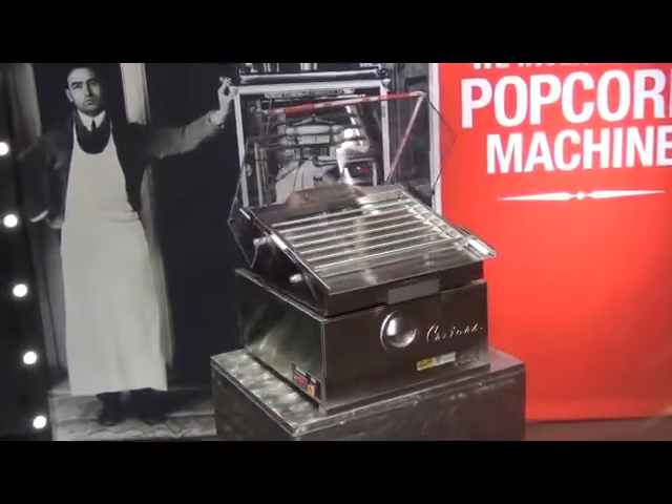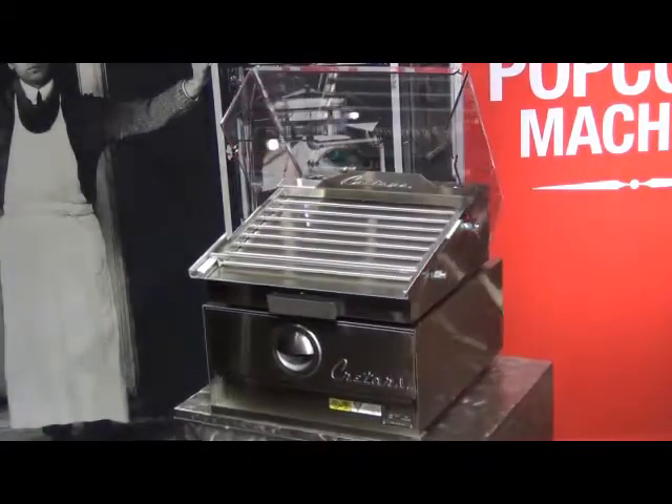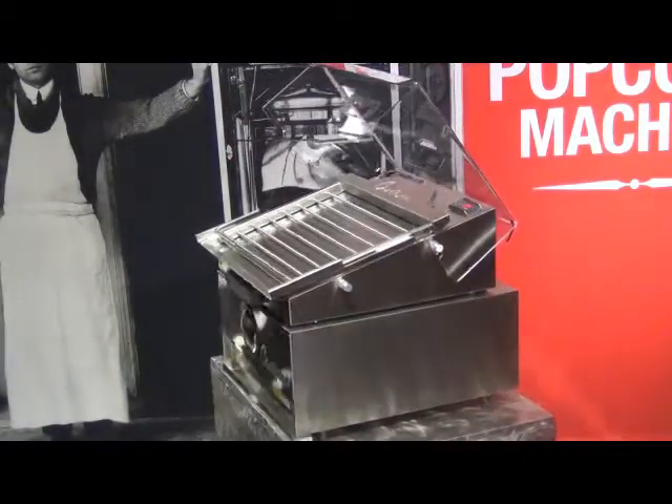Designed to fit under a hot dog grill, as shown here with our HD24 model, this warmer will hold up to 30 or 55 buns depending on the model you choose.